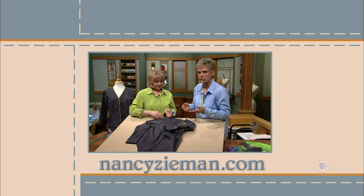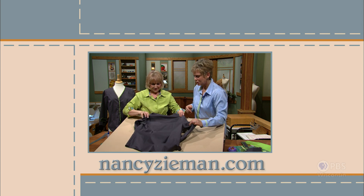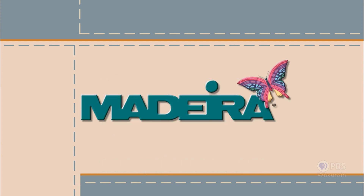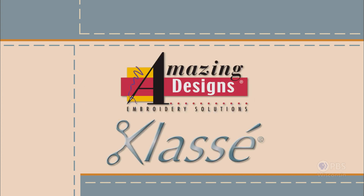Visit Nancy's website at nancyzieman.com to see additional episodes, Nancy's blog, and more. Sewing with Nancy, TV's longest-airing sewing and quilting program with Nancy Zeman, has been brought to you by Baby Lock, Madeira Threads, Koala Studios, Clover, Amazing Designs, and Class A Needles. Closed captioning funding provided by Rowenta.